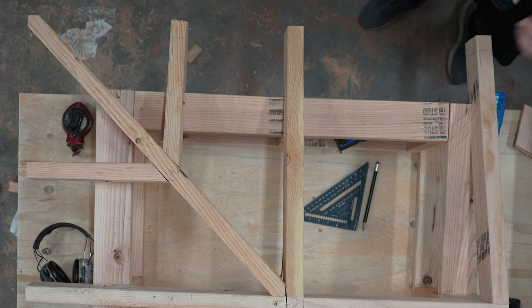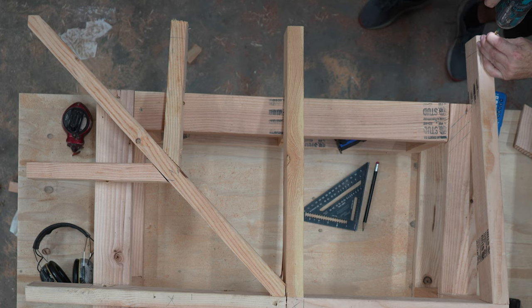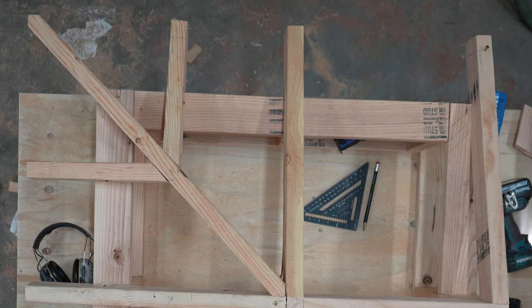Now I could use a straight edge to connect these two lines across the roof so all the other tails get marked, but I wanted to show you how you would do it on a full-sized roof. I use a chalk line to snap a line across all the other tails of the roof. When you use a chalk line, make sure to pull it very tight so the line is as straight as possible.